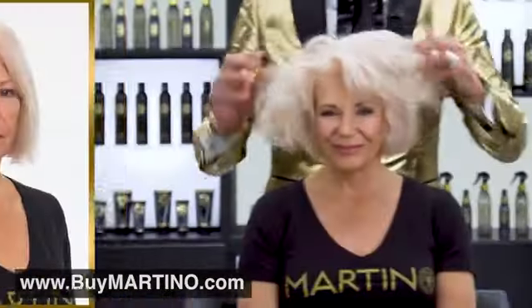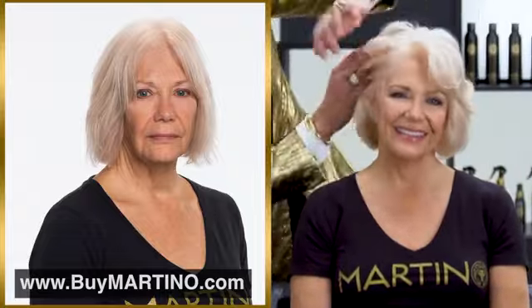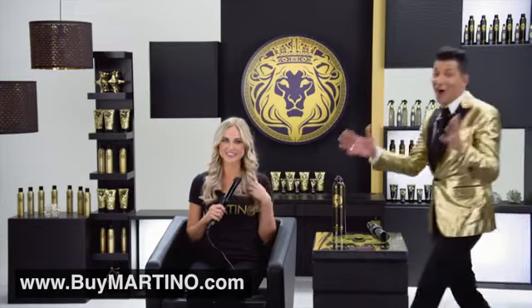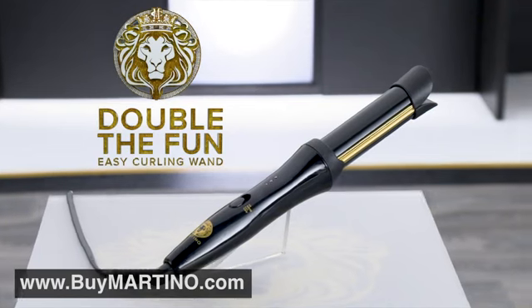Take a look at Linda's before and after. In just minutes, she went from flat, lifeless hair to beautiful, sexy hair. She feels great. All because of Double the Fun Easy Curling Wand. Alex's long, flat, lifeless, dull blonde hair — sorry — is now gorgeous, modern beach waves. All because of Double the Fun Easy Curling Wand. Look what it's done for all three of these beautiful women.